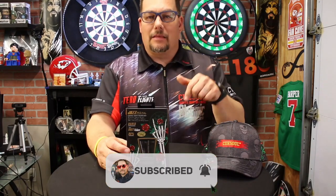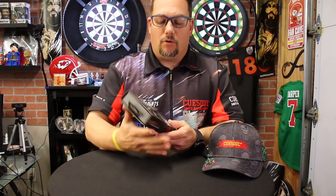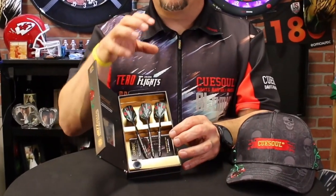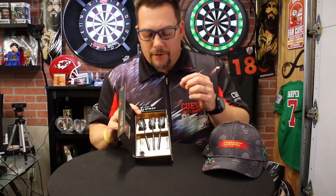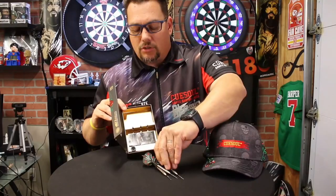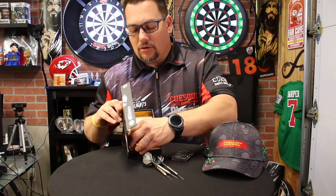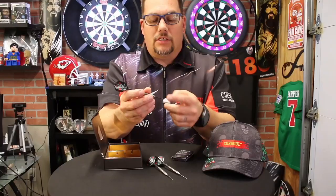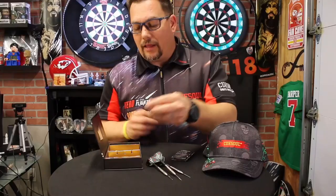Don't forget to subscribe to the channel — hit the bell and you'll know whenever I post a new video. This is a really cool, very durable looking box and I like the artwork on it. This is a 90% tungsten barrel. Inside we've got three darts — the front weighted 23 gram. There's a cool booklet on a bunch of the QSoul products, and they include a little burr remover and sharpener for your points. You rub your point in there to get rid of burrs or sharpen them if they get dull. It's got a little QSoul wrap on it — I think that's pretty cool.